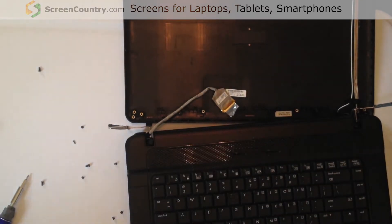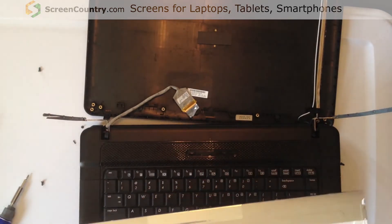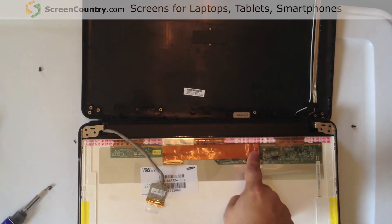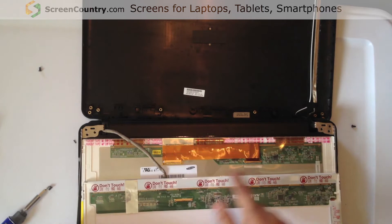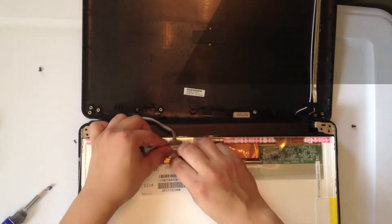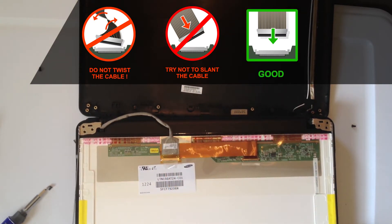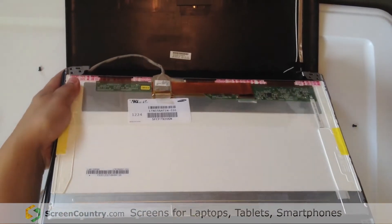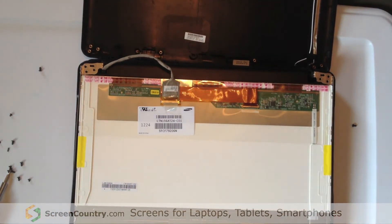With the replacement screen we got from Screen Country, on this particular model they give you an extension ribbon in order for the video connections to be on the same side. So you want to connect your existing cable into that extension like so, and then replace the screen screws, which are the smaller eight screws on both sides of the screen.